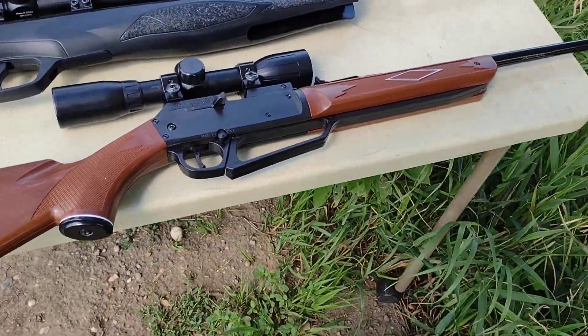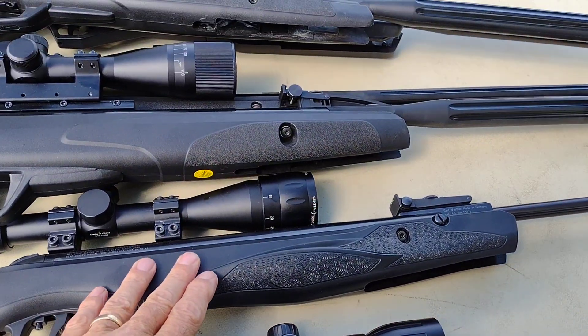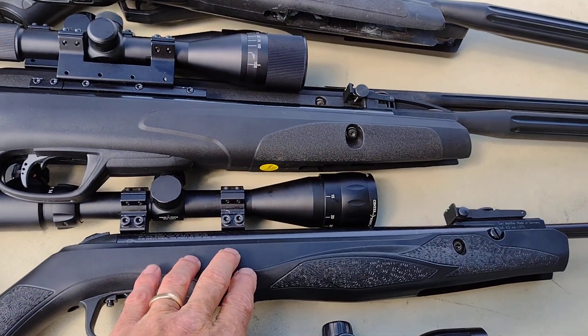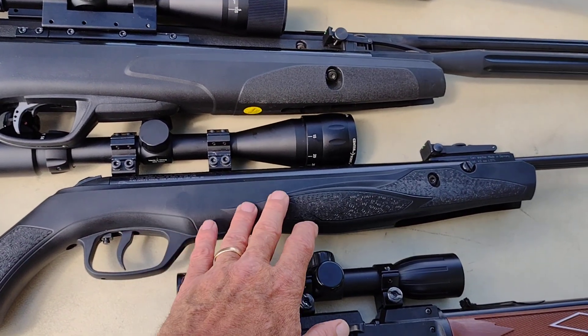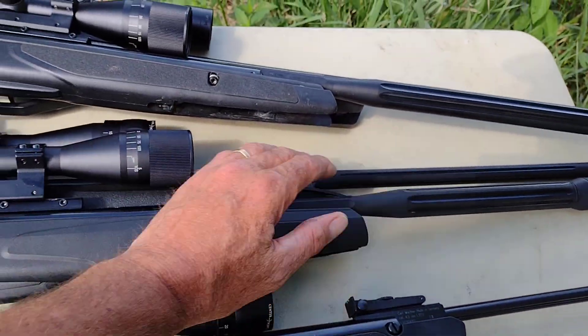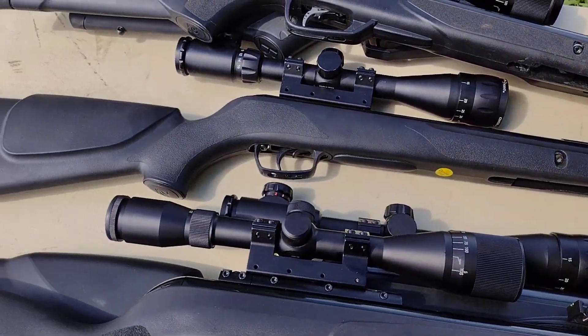We're going to do a video today to find out whether your air rifle is strong enough to hunt with. We're starting with a Daisy 880 on the table here, and I have the Air Arms 8.4 grain pellets in it. Then we're going to jump up in power — this is like an eight foot-pound gun with 10 pumps. Then we jump up to almost 13 foot-pounds, 12 to 13 foot-pounds with the Walther Terrace. And underneath here we have a Gamo Varmint at 15 foot-pounds of energy.